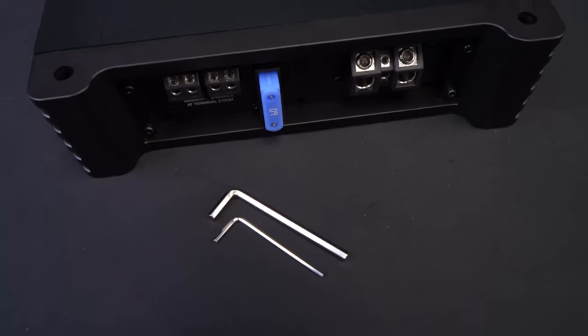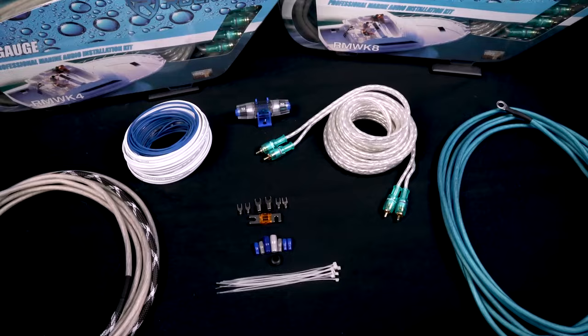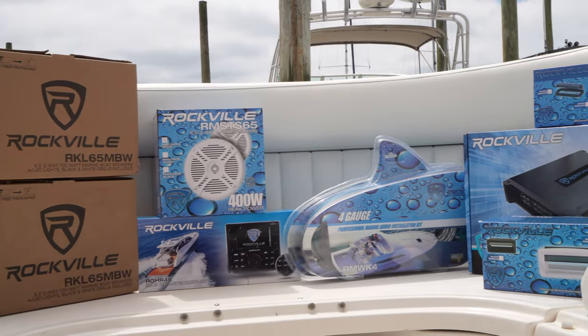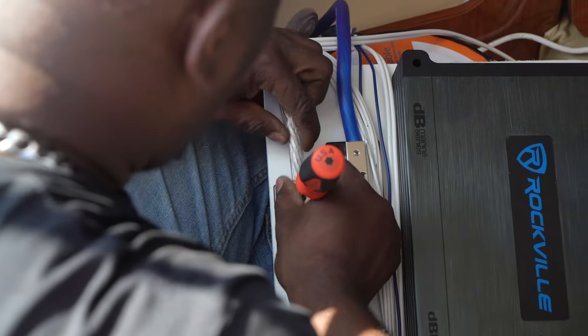Make sure to have a set of allen keys and a screwdriver, or check the box your amplifier came with to see if one is included. We also recommend getting a wiring kit, and maybe even a specific marine wiring kit, which we have at rockvilleaudio.com, with thick gauge power and ground lines, as you are going to need all of the specific wiring which we'll get to later in this video.